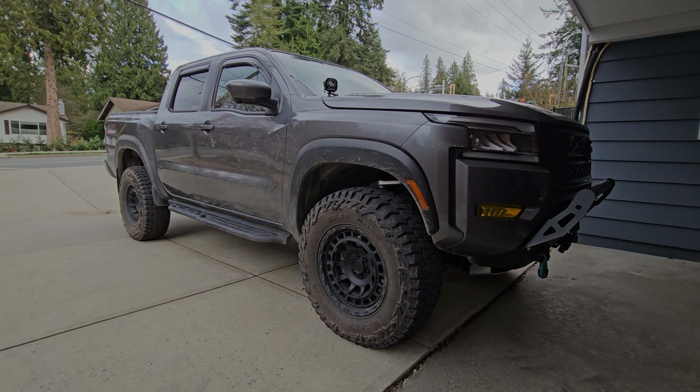Moving on to wheels and tires — keep in mind this is for four wheels only, I don't have a spare yet. For the tires you're looking at $1,380 — these are the Mickey Thompson Baja Boss in 270 or 285/70/17. The rims are from Black Rhino — they are Black Rhino Chambers with a zero millimeter offset and they were $1,000 for all four. So $1,000 and $1,380 adds up quite quickly, but you get the perfect look on the truck.